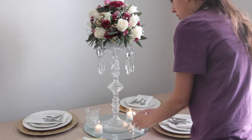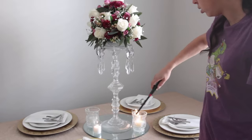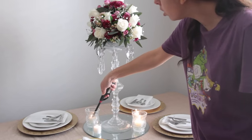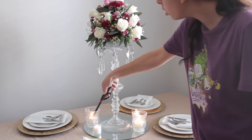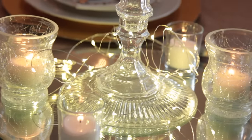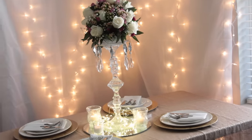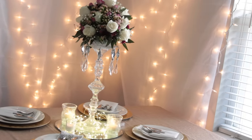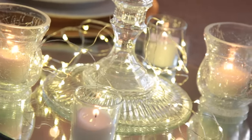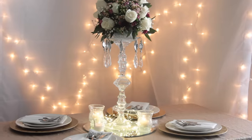I decided to place two candles inside some cracked glasses I got at Dollar Tree. Dollar Tree has so many candle holders, so make sure you check them out. Something I really love about using mirrors as centerpieces is the way they reflect light — if you put candles or fairy lights on top, it reflects beautifully and essentially creates double the light, which is really nice.